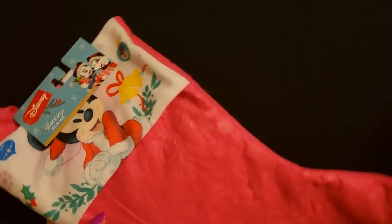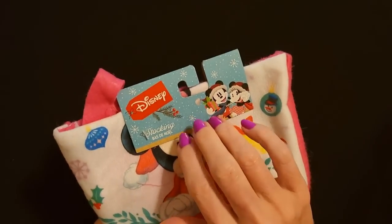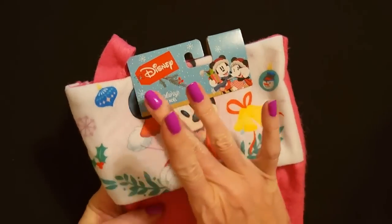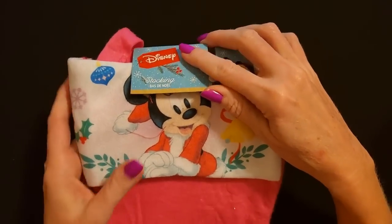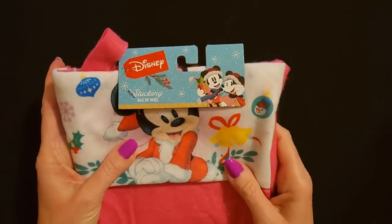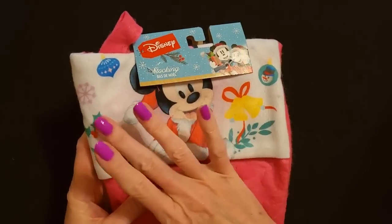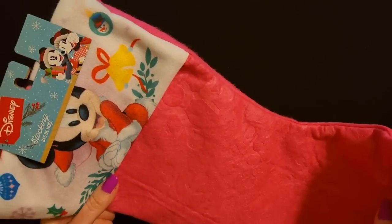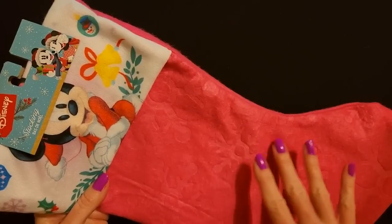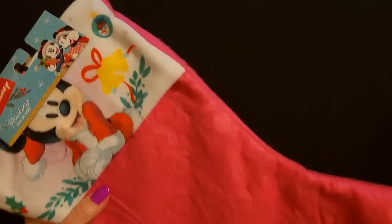Now these all came from Dollar Tree. They're just little felt stockings. Here we have a Disney stocking — it has Minnie on it. They're eyelashes, I couldn't see them. So it's just a cute little pink stocking. This is for the five-year-old little girl. She likes pink, and I thought she would like this pretty little pink stocking.